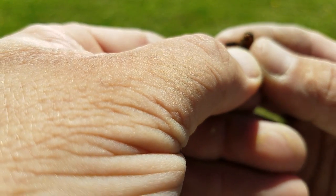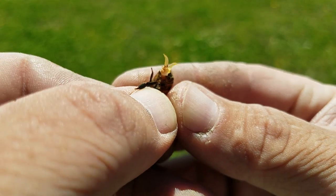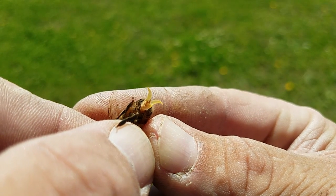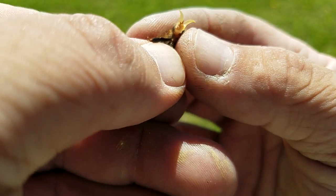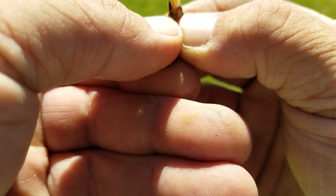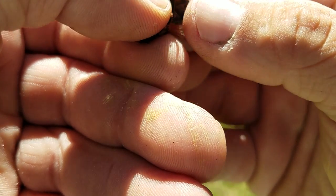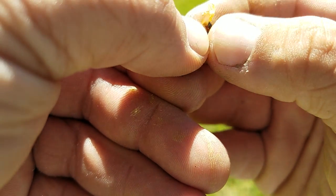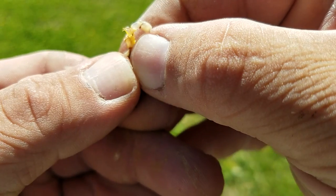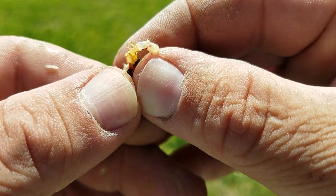I'm gonna squeeze the sides — there we go. Those are the sexual organs right there. You can see they popped open, and that's what he uses to actually grab the queen in flight. Now I'm gonna squeeze the sides again — there we go — and there's the sperm sac right there, and that's what he'll actually leave with the queen.